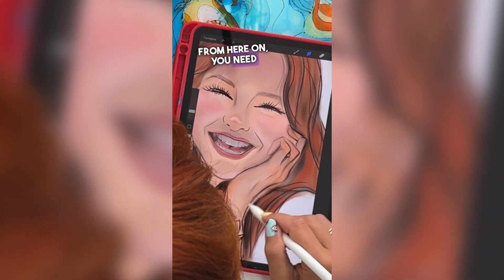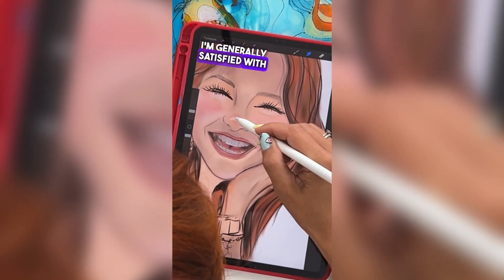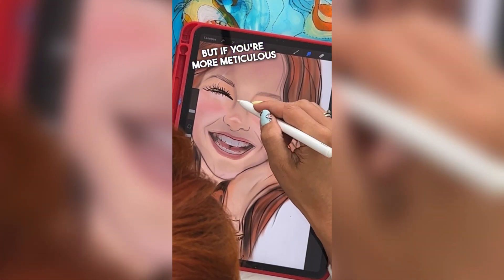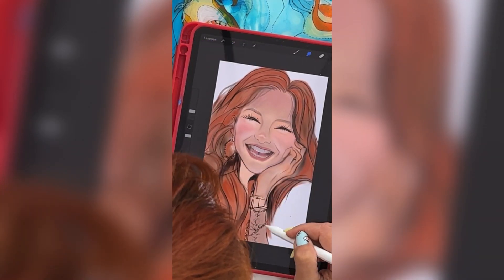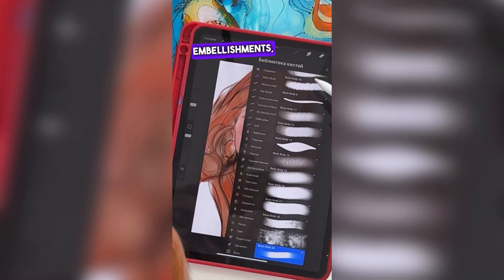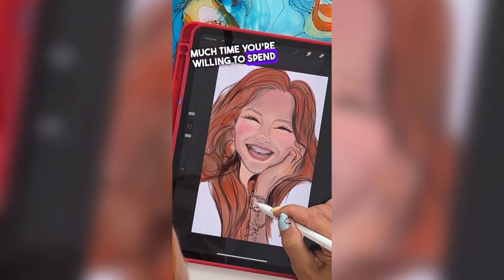From here on, you need persistence and patience — your own patience. Right now the work of underpainting is done, and I'm generally satisfied with how it looks. But if you're more meticulous and demanding, you can spend more time refining the details. Hours can go into perfecting hair, embellishments, and highlights on the skin — it comes down to how much time you're willing to spend on your drawing.